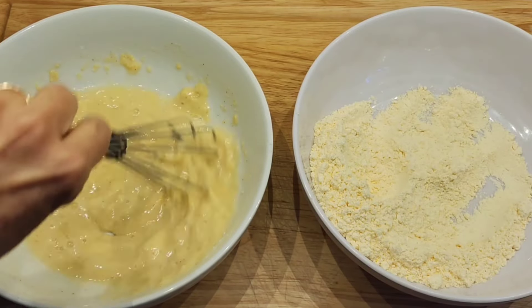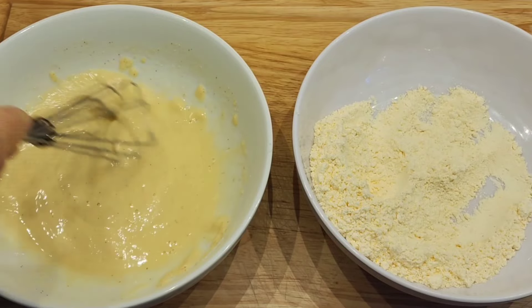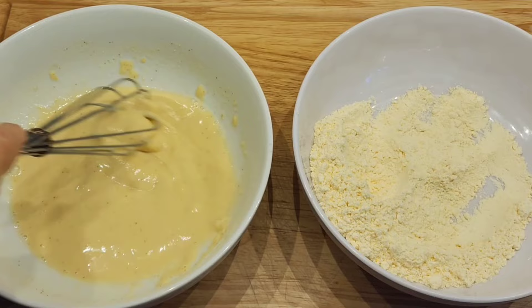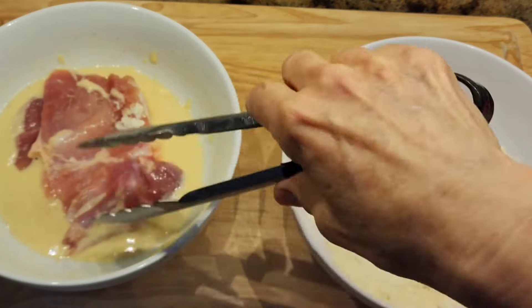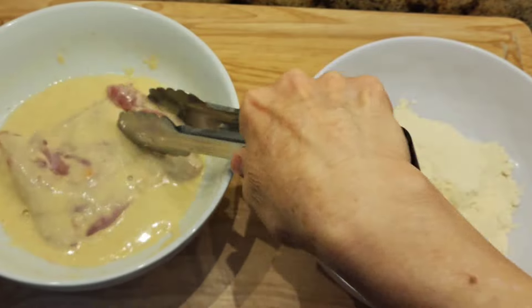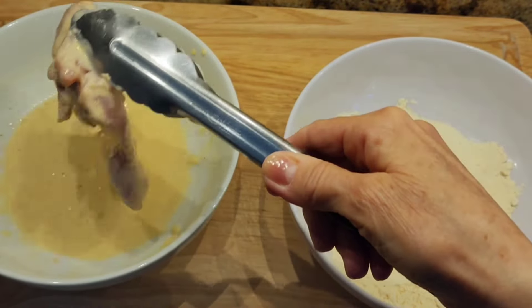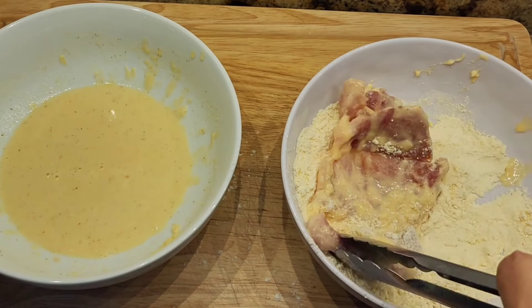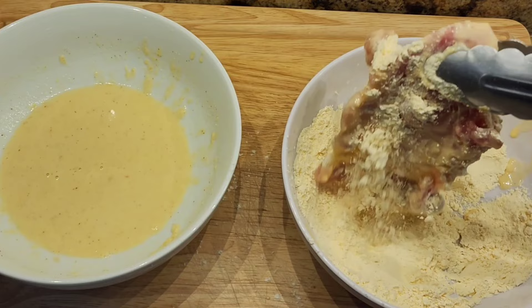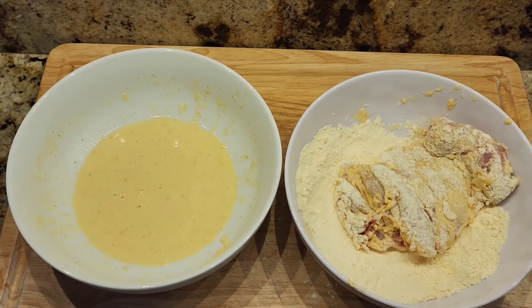Now it's kind of watery — it's perfect. All you're going to do is coat your chicken, just dunking it in the wet ingredients, and then go into the dry ingredients. Here's my first piece — you wet it, let it drip, and then go into the dry ingredients. You don't even need salt and pepper for this mix.